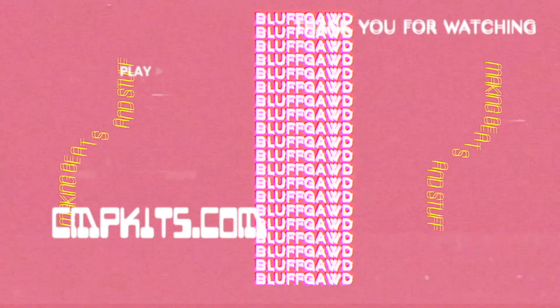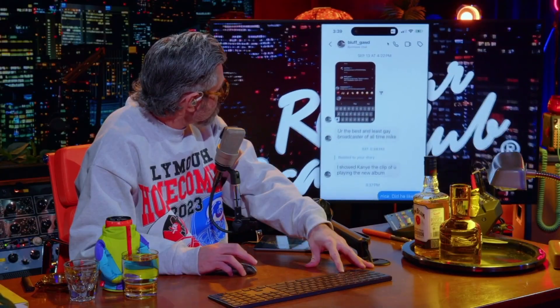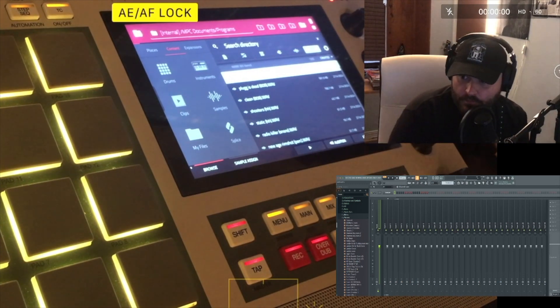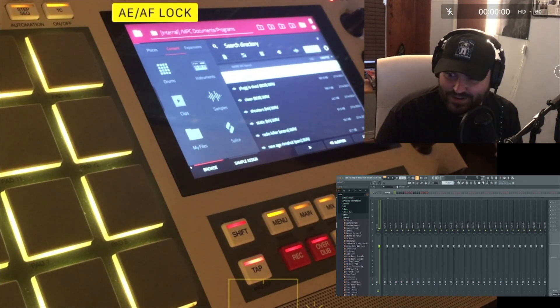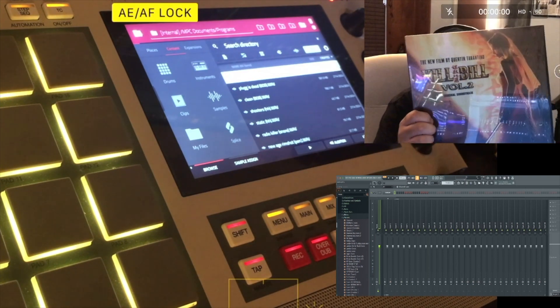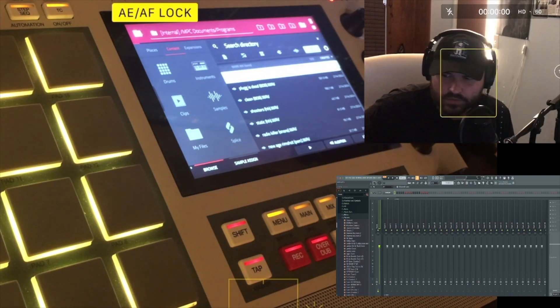Guy named Bluff God — B-L-U-F-F underscore G-A-W-D — look him up, one of Kanye's close friends. All right guys, what's good, it's Bluff. Today as you can see we got the MPC going, cammed up, gonna be sampling from vinyl right here — the Kill Bill Volume Two soundtrack.